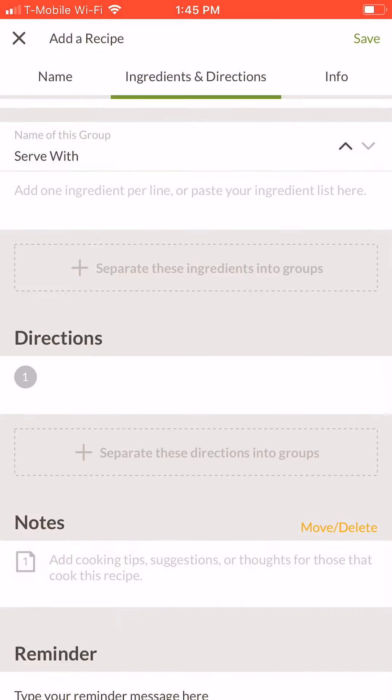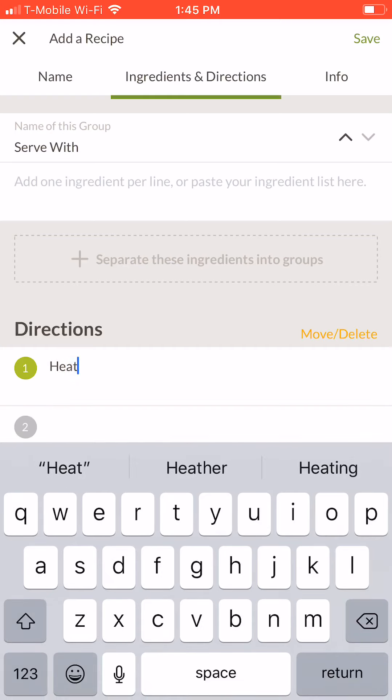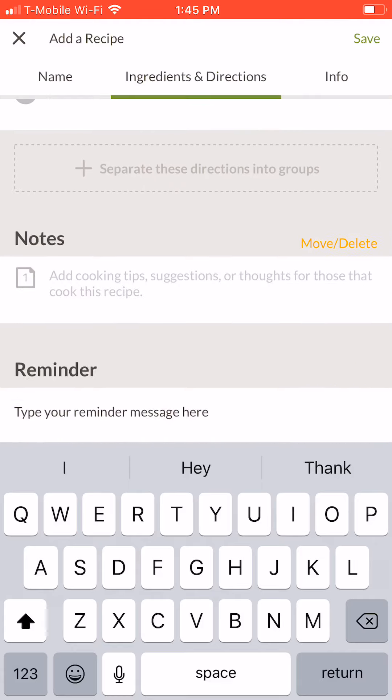Next, type in your directions. Tap each numbered field to create a new direction. If you need to, use the field called separate these directions into groups, just like you did for the ingredients above. The notes section is an optional space for you to include cooking tips or other thoughts that only you will be able to see.